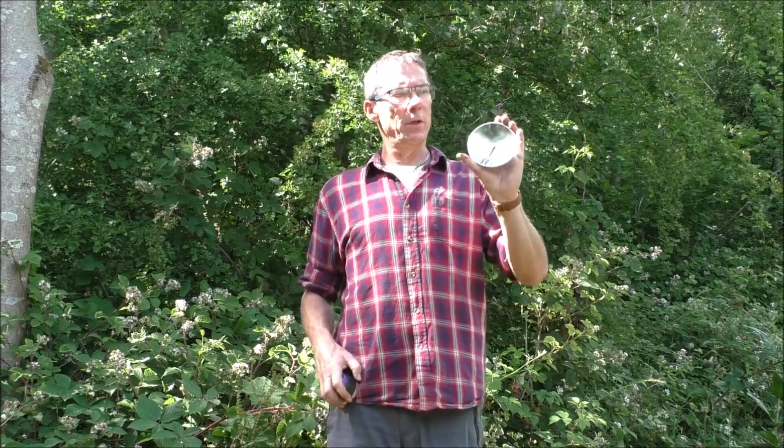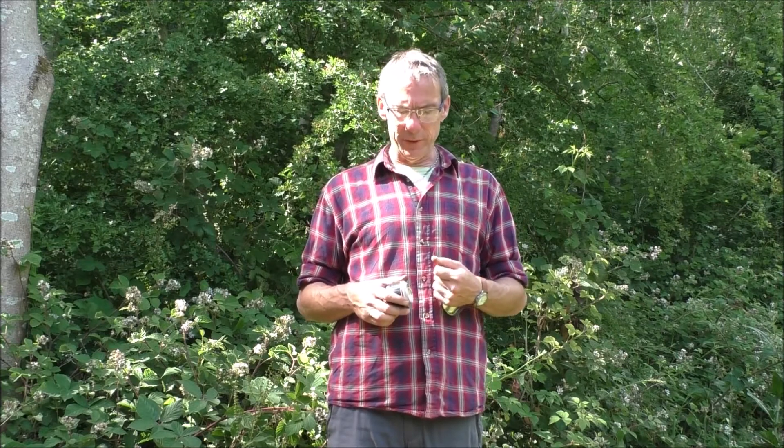So this is our kind of purpose-built parabolic mirror. But we can also improvise this type of thing. There are things that we may have with us or be able to find that do the same kind of thing.